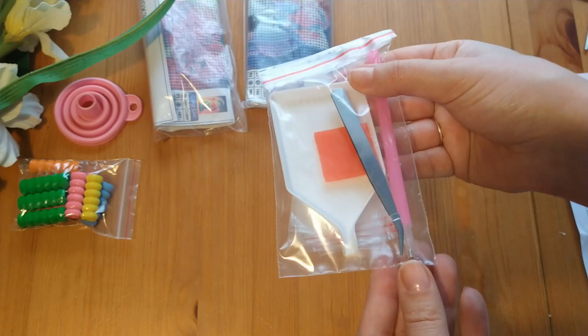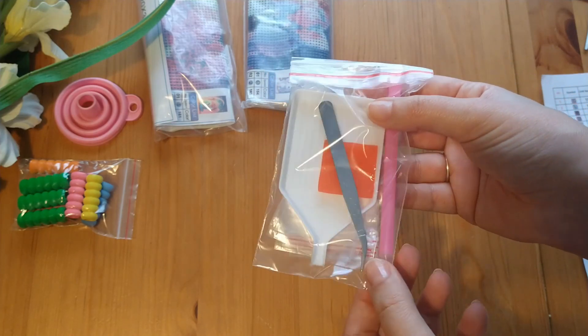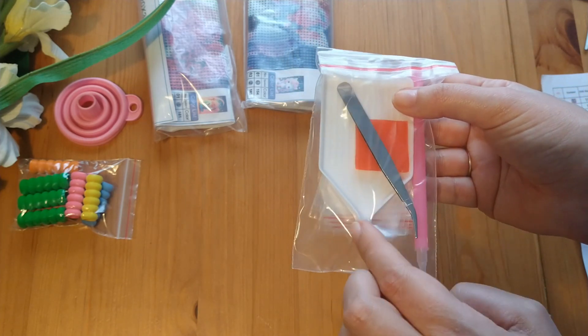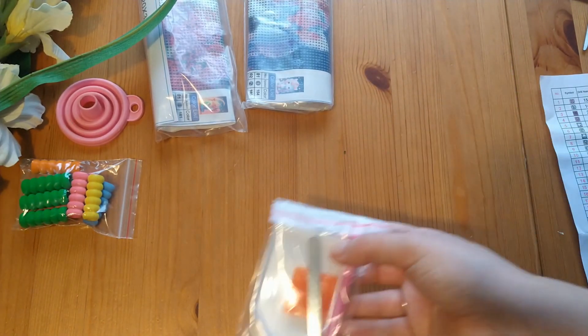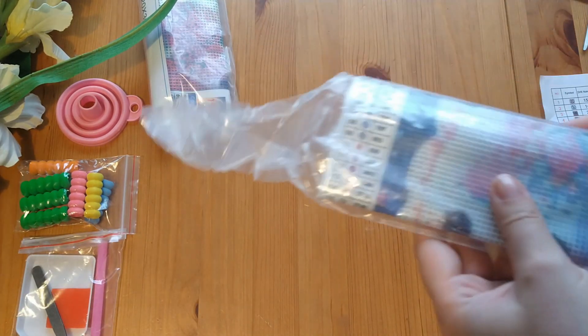This is the little kit that came with it, and it actually came with tweezers - that's the first kit I've got that's come with tweezers. It also has a little funnel, which is really useful since I don't have any of these trays with a funnel. Along with the tweezers, because I don't have any tweezers - so let's open up this one.